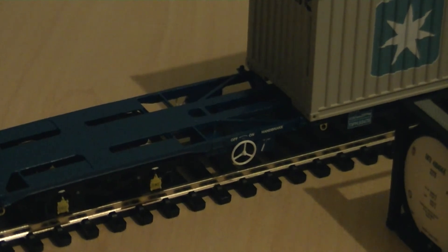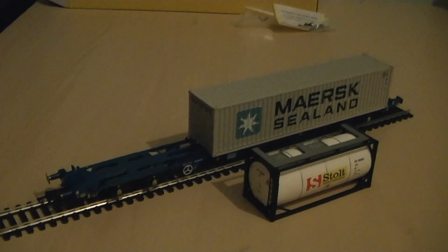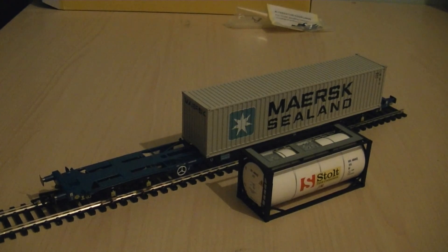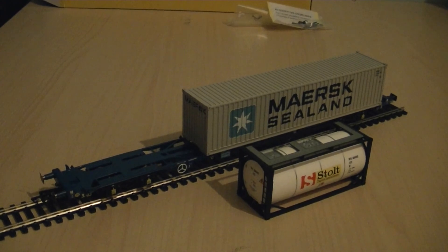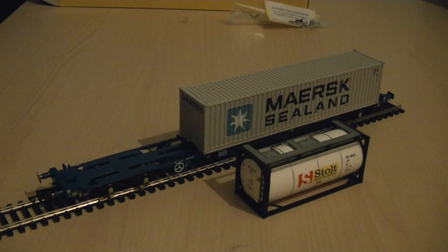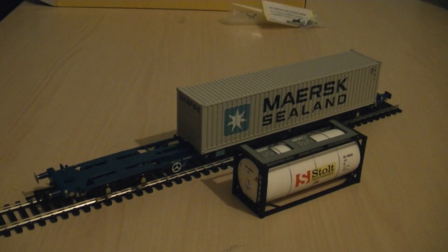You've even got the manual brake wheel in there as well. It's a very nice model — definitely a good model from Hornby. I'll give this a perfect 10 out of 10 as my final score, and that concludes my review. If you have any comments or questions please feel free to post them in the comment section below. Thank you for watching, and stay tuned for another video coming soon.